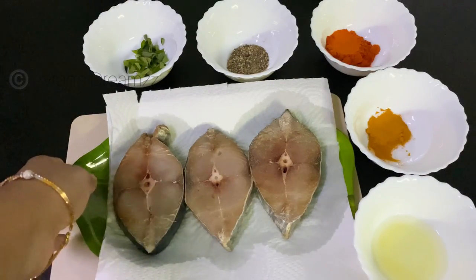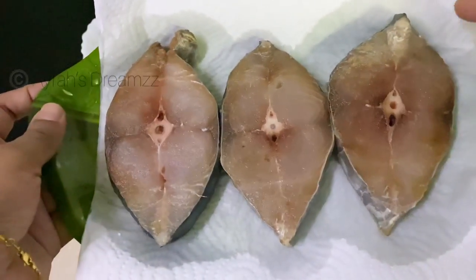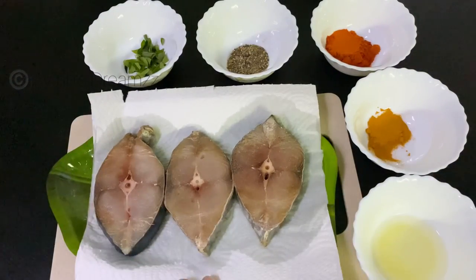I have made slices. I have used tissue paper to absorb the moisture from the fish. This will help us fry it with a good texture.